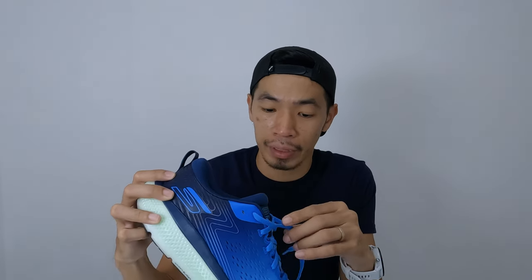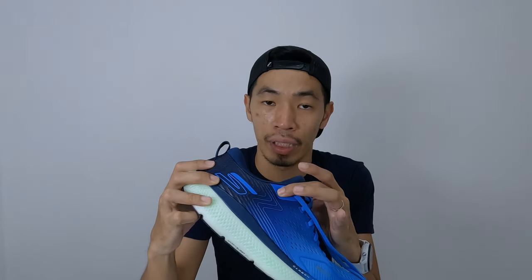For the dislikes: the first one is the heel slippage. I experienced heel slippage, possibly because of too much cushioning, so I have to fix it by tying harder or changing to longer laces to use a runner's knot to reduce it. The next dislike is the weight — 314 grams is a bit heavy for a daily trainer, and once it's wet, the shoes become much heavier because all the cushioning absorbs the water.